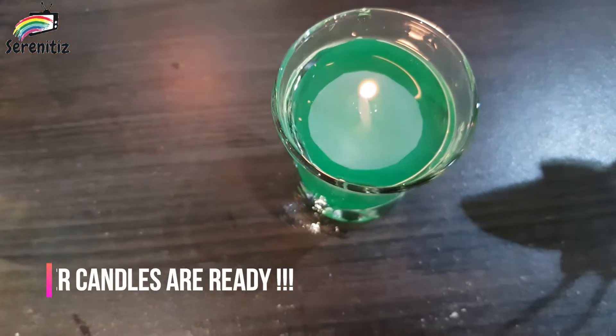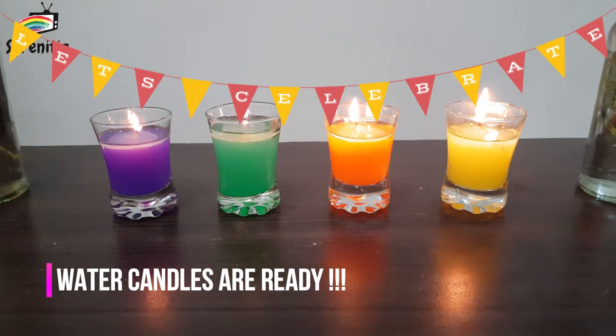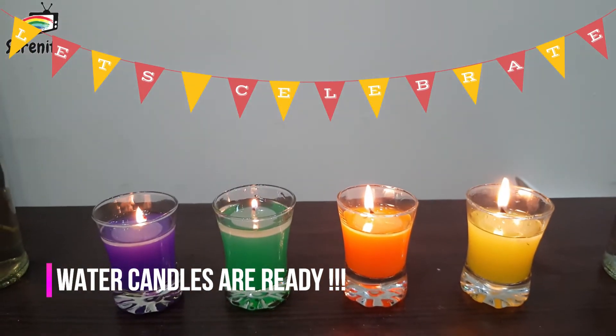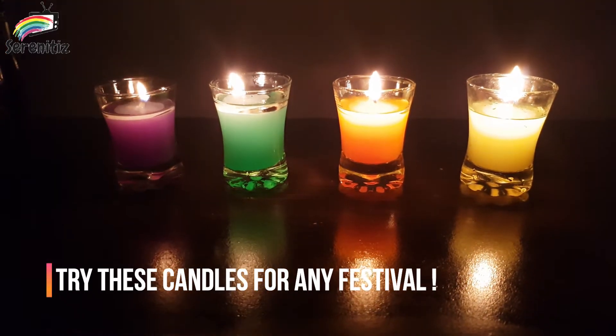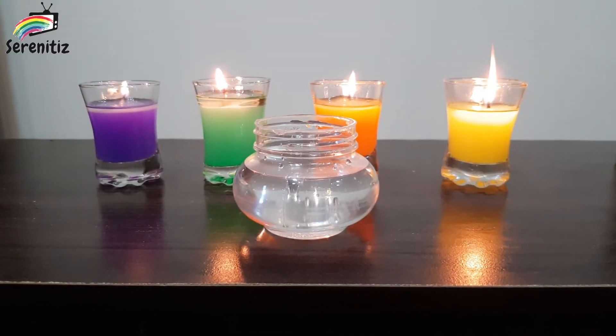Our water candle is ready. Let's make another candle.